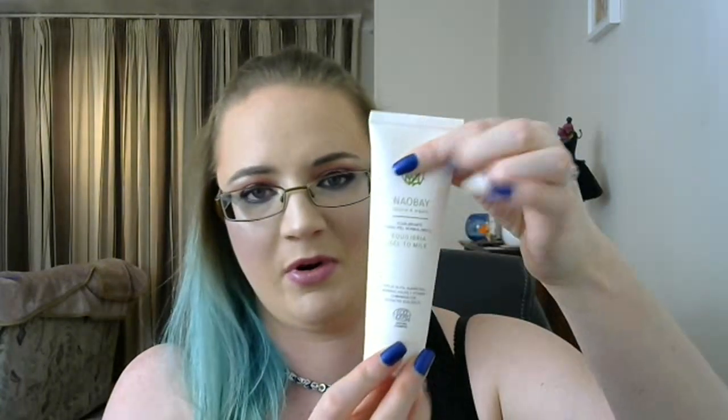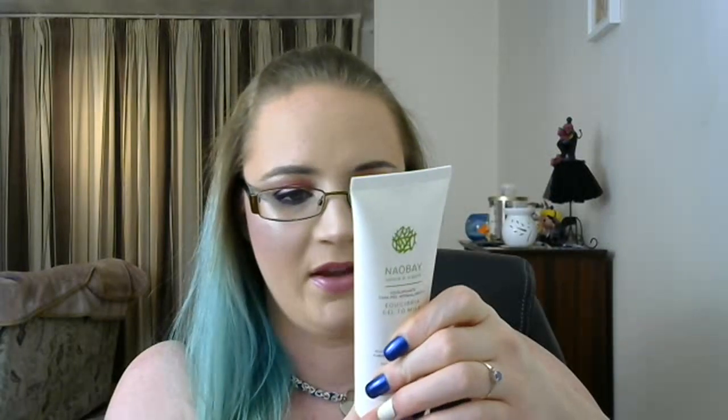The next item is the Simple Cleansing Wipes. This is not a full packet — it starts with 25 wipes and I think there are about 20 wipes in here now, so I just want to use these up. Then I have the Nao Bay Natural and Organic Gel to Milk Cleanser. This is brand new so I won't mark it, but the product is about here to start with — about 75 mils of cleanser. I think that's all the cleansing products I have.